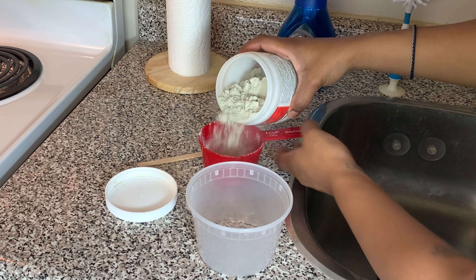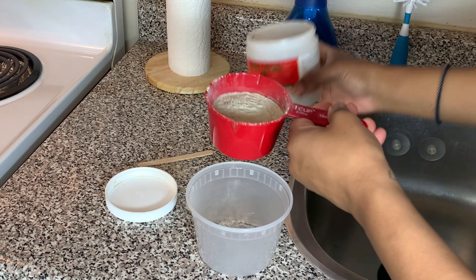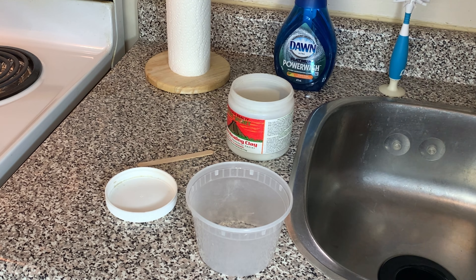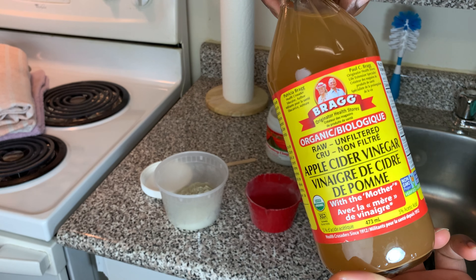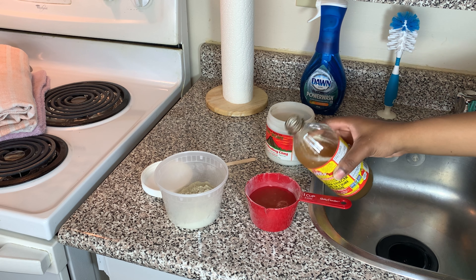So Aztec healing clay - we're adding that in. It's going to be two parts of the clay and one part of the liquid. You can either use water or you can use apple cider vinegar. I went with the apple cider vinegar. Just make sure it's that raw, good stuff, not like the hair store weird stuff. I got this at my grocery store, so you're going to add that in.